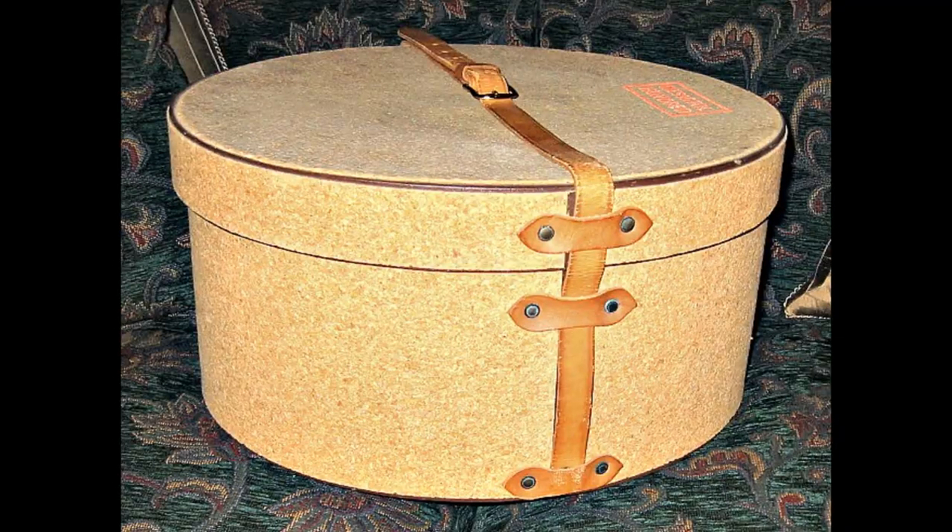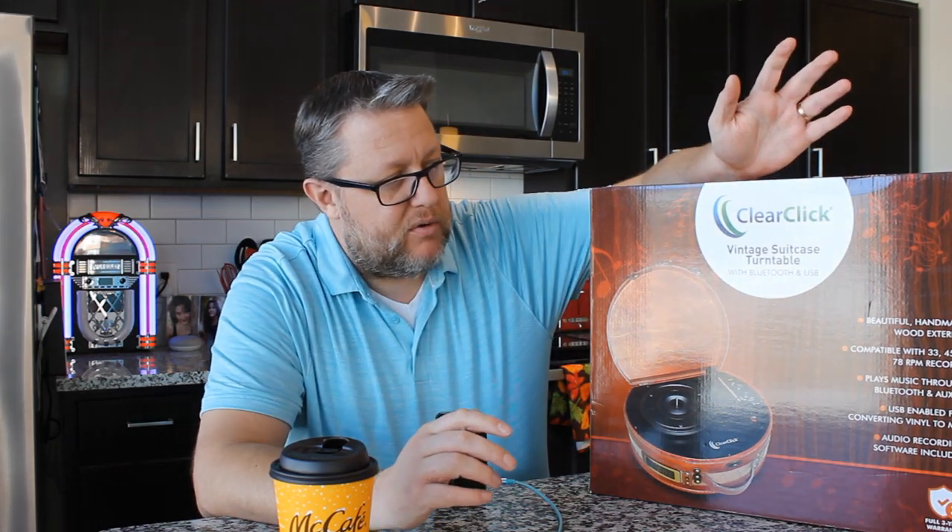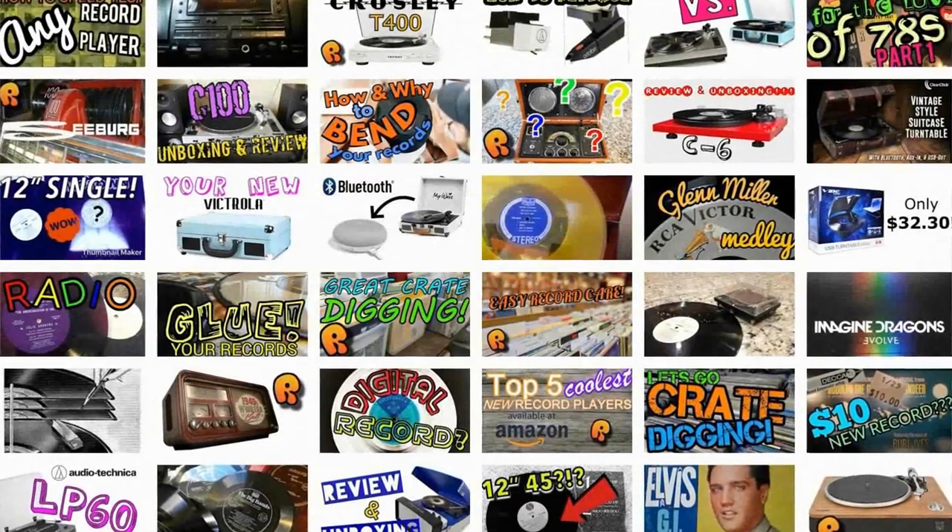Hey everybody, welcome back to Recordology. What do you get if you combine a hatbox with a record player? You get this — the hatbox record player. This is Recordology.